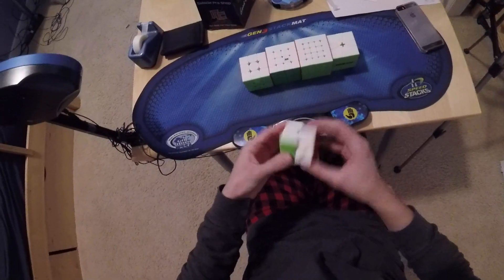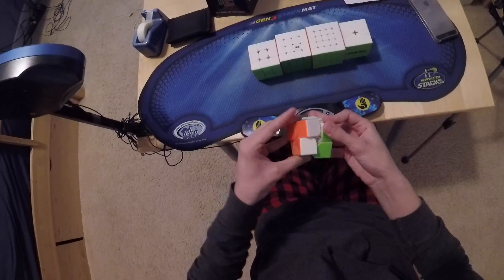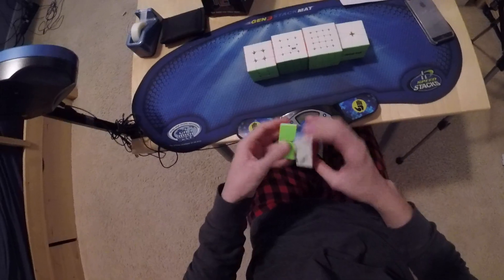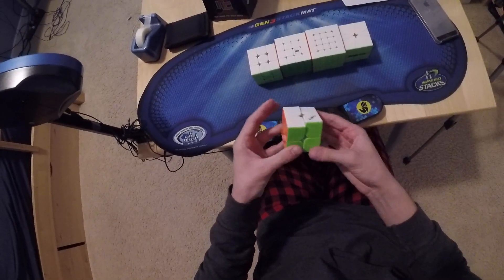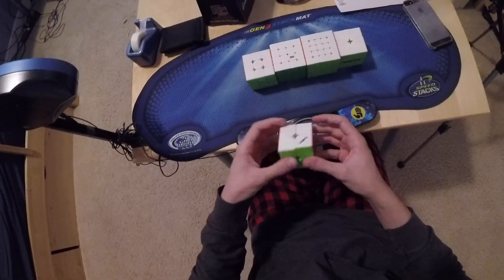So 2x2, I'm going to still be using this Valk 2M. I got the new Dian 2x2, but I don't really like it that much, so I'm going to just stick with this. Goal for this would be just to do decently. I don't think I can really break my average or single unless the scrambles are stupidly easy.